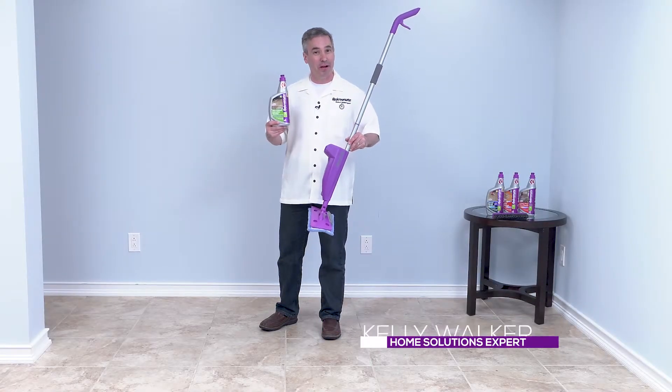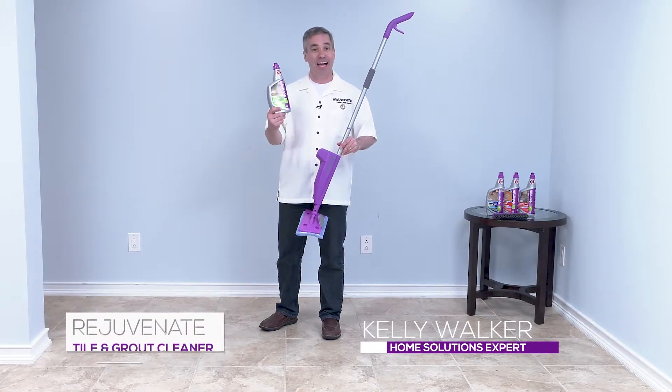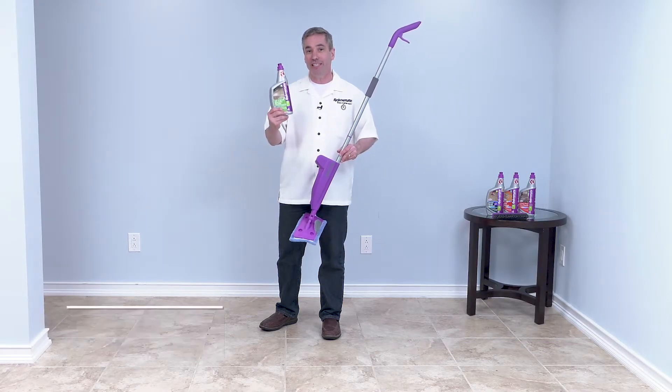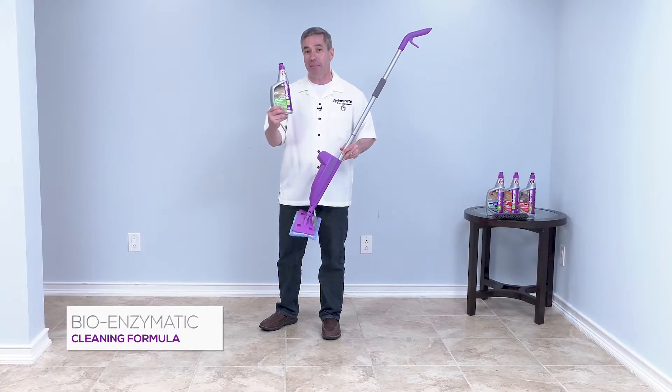For your everyday cleaning of your tile and grout in your home, use our Rejuvenate Tile and Grout Everyday Cleaner. This isn't like any of those other cleaners out there. Our Rejuvenate Tile and Grout Cleaner is a bioenzymatic cleaner.